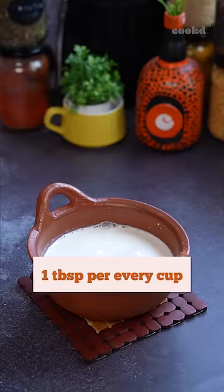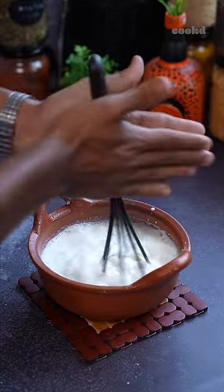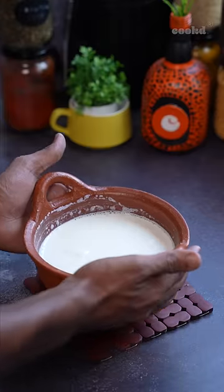The basic rule of thumb is 1 tablespoon of curd per every cup of milk. Whisk the mixture completely and let it sit in a dry and warm area for 5-6 hours, or until completely set.